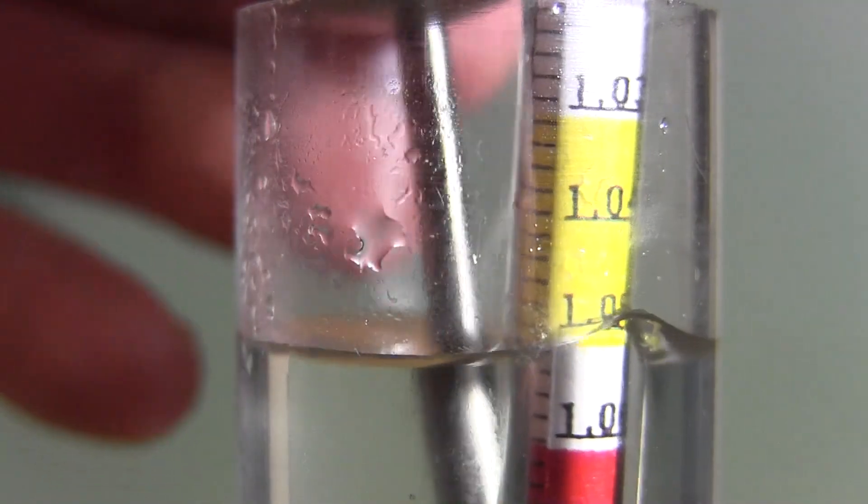The last thing I want is to put out false information — I don't want people thinking they can just ignore the temperature and take their hydrometer reading without care. If there's a difference, I want you to know about it. So I redid the experiment. I put the sugar water in the freezer to get it down to 60 degrees Fahrenheit, did my first reading, then gently heated it on the stove up through 70, 80, 90, and 100 degrees Fahrenheit for subsequent readings.